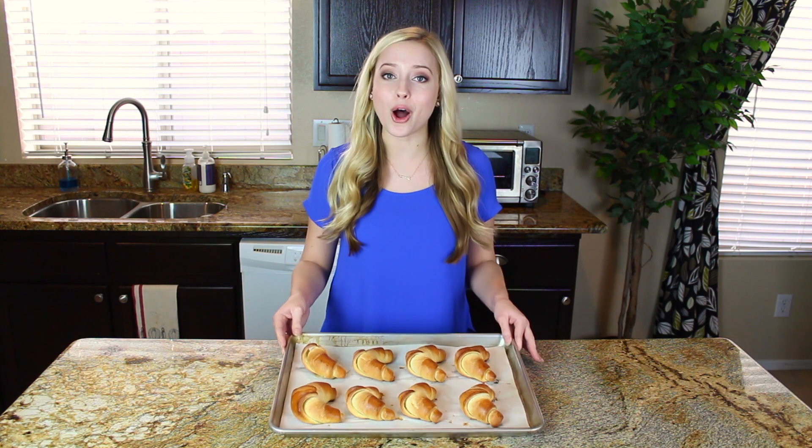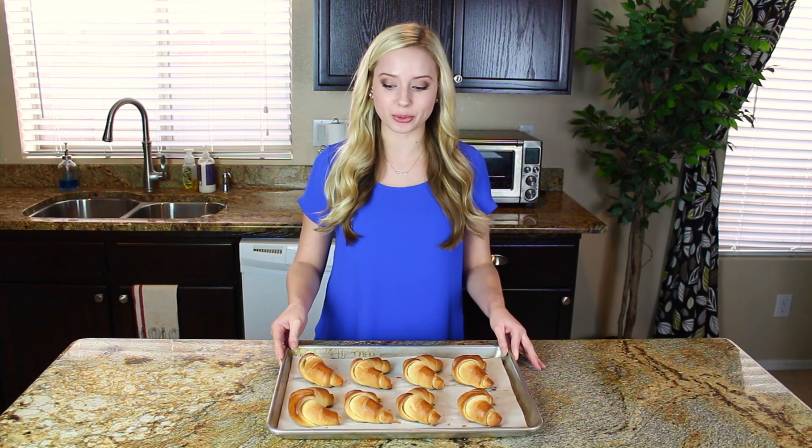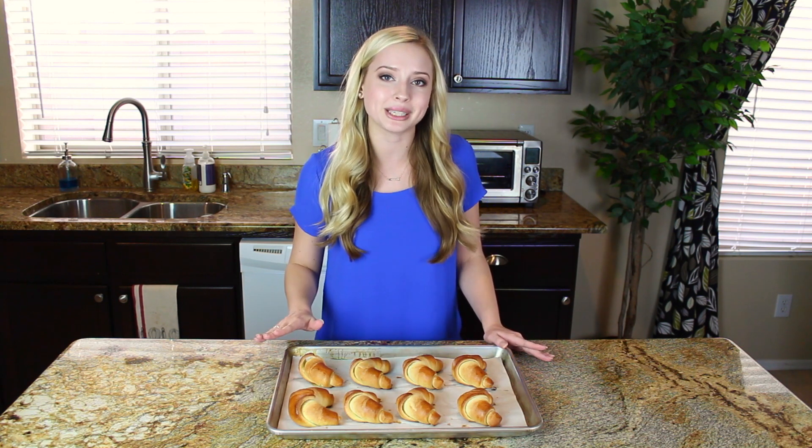Hey guys, it's Tessa from handletheheat.com, and today I'm going to be showing you how to make these beautiful homemade crescent rolls. These rolls are amazing and so much better than the ones you get from the refrigerator section at the store — no weird ingredients, artificial preservatives, or anything like that. They're simply delicious and surprisingly easy to make at home. Be sure to watch this video all the way to the end because I'm going to be sharing all my favorite bread baking secrets with you so you can have beautiful bakery-quality bread right in your own kitchen.